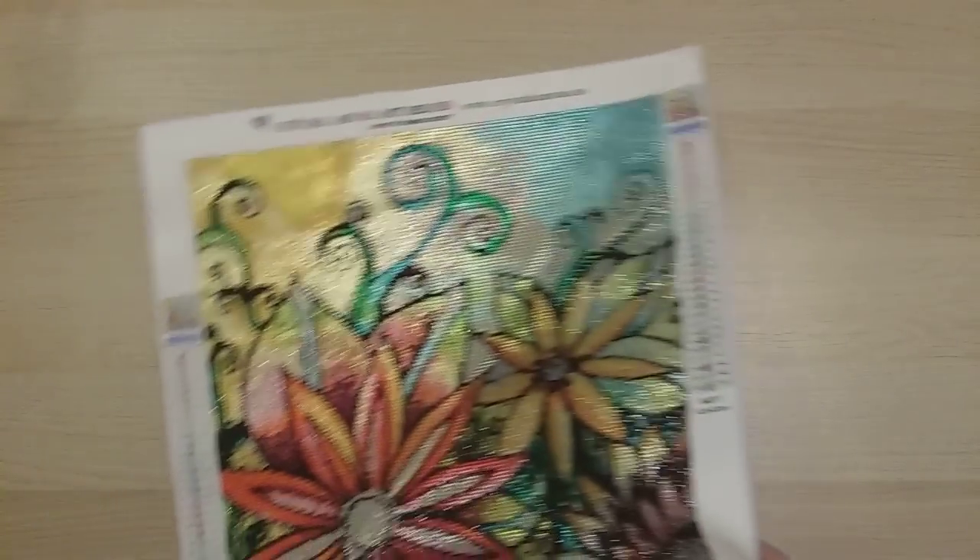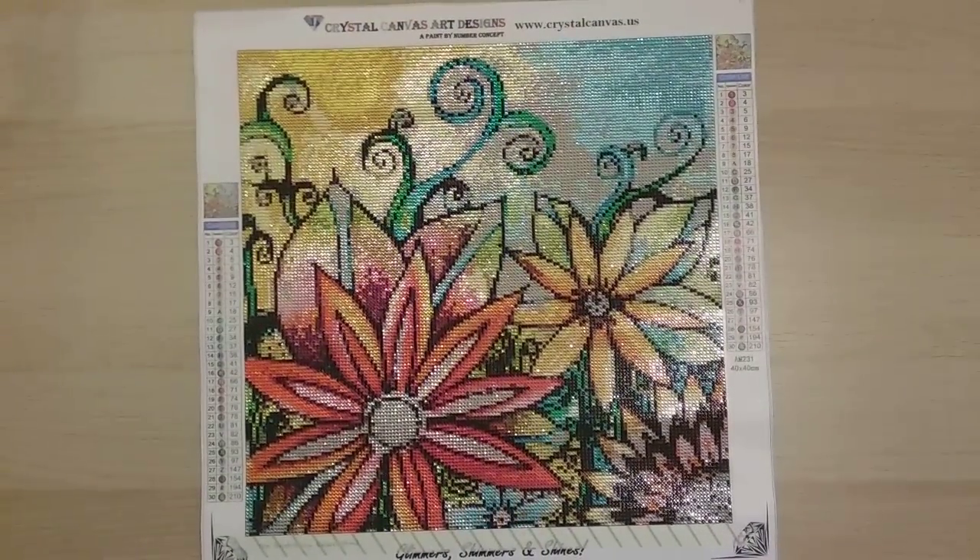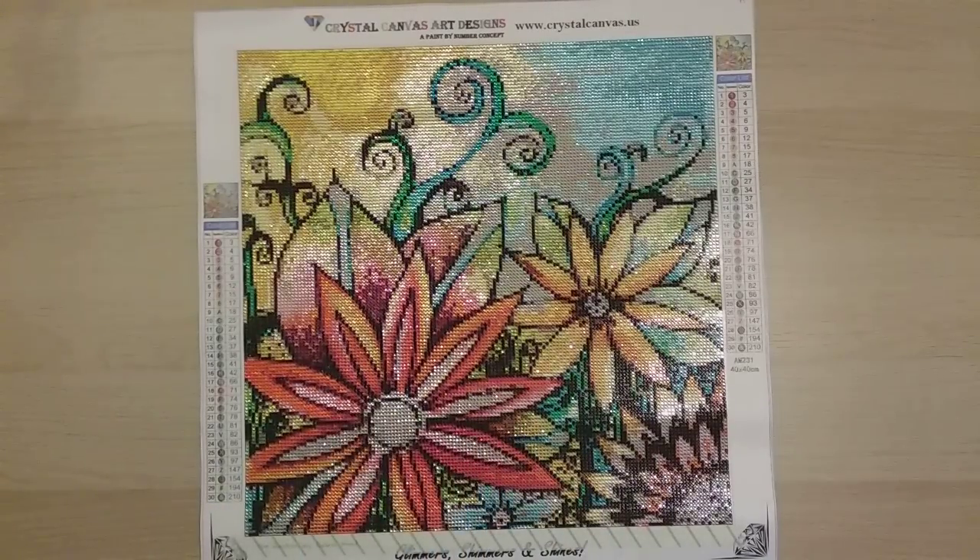Finish 41 is The Garden by Robin Mead, licensed to Crystal Canvas Art Designs — a 40 by 40 rhinestone drill, so it's a complete full rhinestone diamond painting. I haven't recorded the completion review yet. I enjoyed this so much that I immediately ordered three more from Crystal Canvas Art Designs. It's absolutely beautiful.